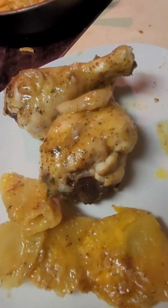Plate. Chicken. Gravy. I'll add a side today. Y'all just enjoy that.